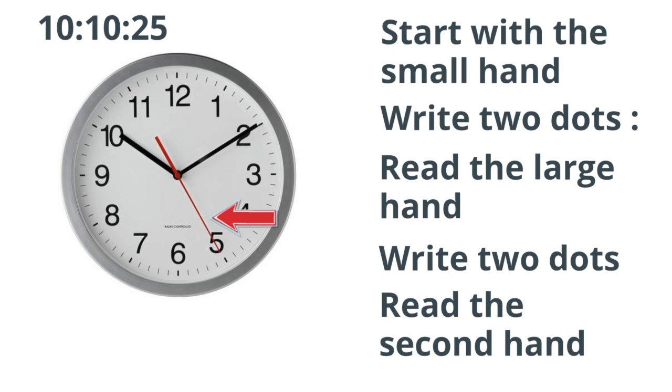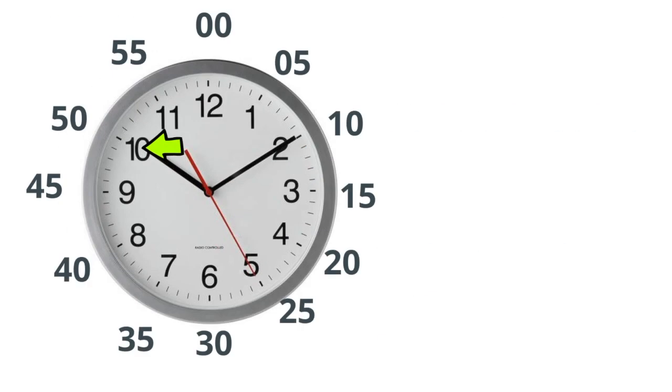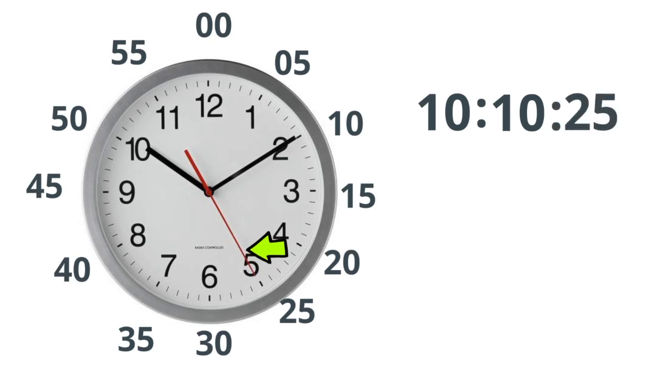Let's practice. This first one, the small hand is on the 10. Write down 10, then two dots. The large hand is at 10 also, so let's write a 10. Now the second hand is on the 25, so let's write 25. So the time is 10:10:25.